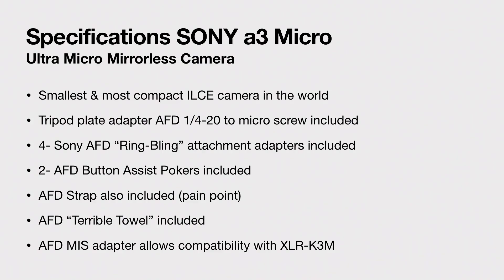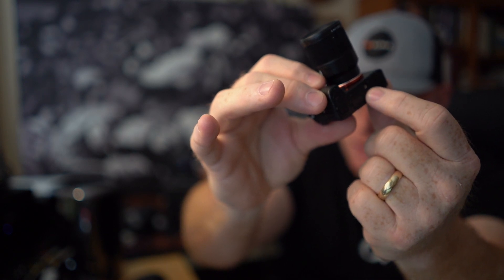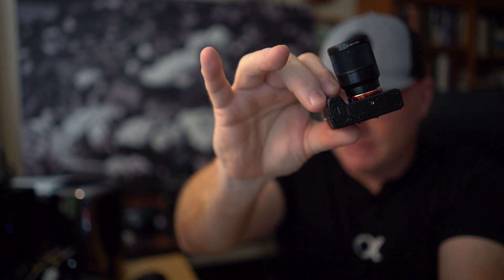The next thing we want to talk about is it's the smallest and most compact ILCE camera in the world. Sony's once again done it again — they love to be first and they love to be best. There is going to be a tripod plate adapter called the AFD quarter-20 to micro screw. If you look on the bottom of the camera, there's a little thing right here — that's where the screw is going to go in. So you will be able to use all your normal tripods, although they'll be kind of big.